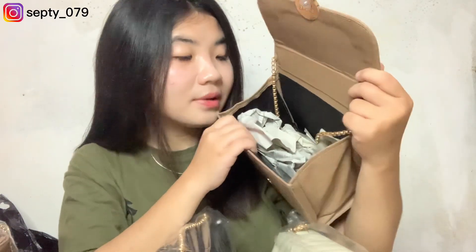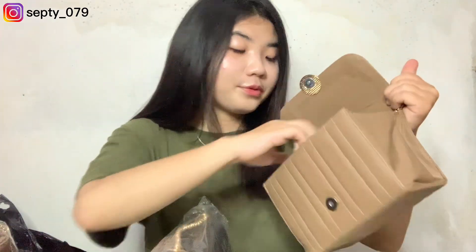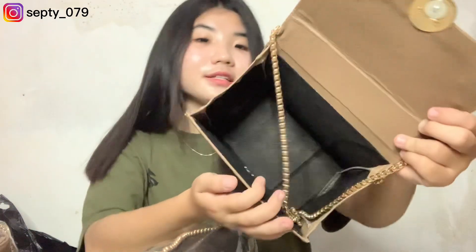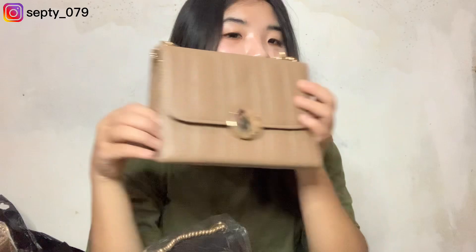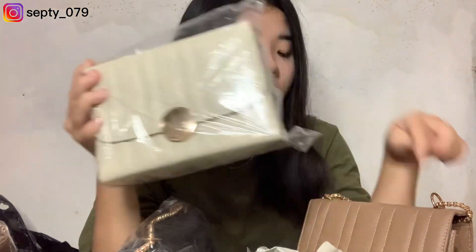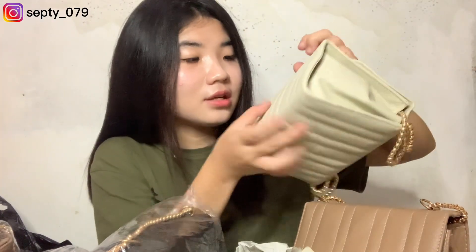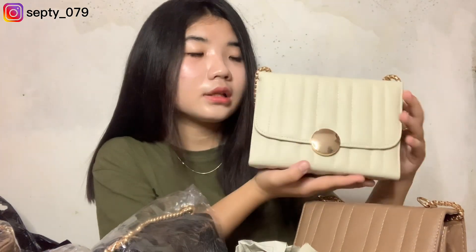Bener-bener segede ini ruangnya — ini bisa buat apa aja ya guys. Kalian bisa bawa 2 HP, dompet, bedak, bisa bawa apa aja. Tapi dia di luarnya gak terlalu keliatan gede banget karena dia di tepuk gini. Aku suka banget sama ini. Nah ini yang warnanya rada kalem dari yang coklat — namanya warna kaki, kayak krem gitu. Bagus banget. Motifnya masih sama tapi warnanya aja yang beda. Dalamnya gede tapi gak keliatan besar gitu kan — cewek-cewek pasti suka.